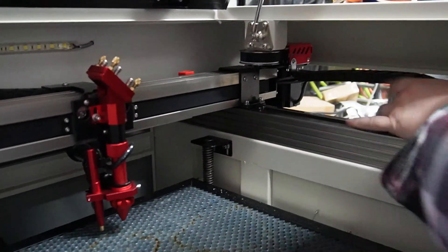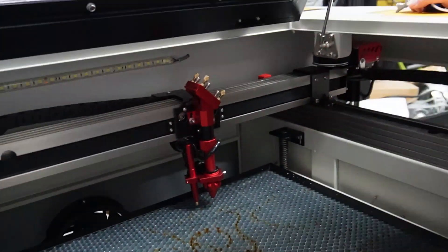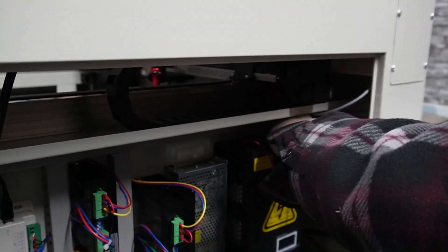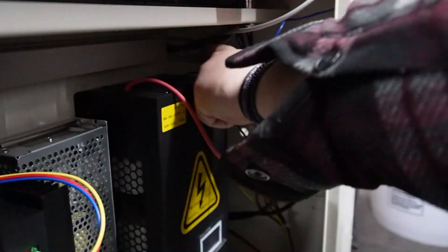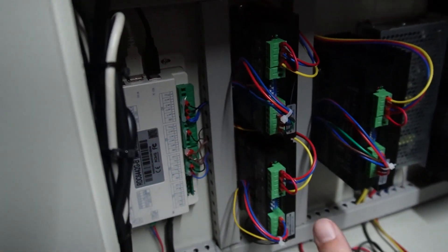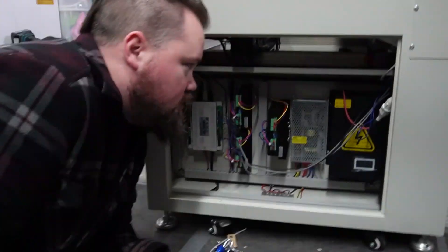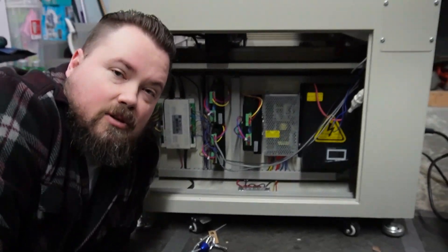It's one of these two gray wires going into this cable loom so it can travel with it without getting caught. This cable loom kicks out right here and you can see all the different wires, which means it's going into this and then kicking out wherever it needs to be. We're gonna have to take off all of this plastic and see which cable is which.